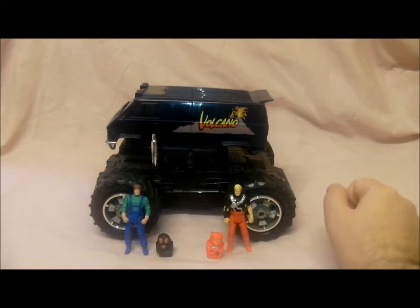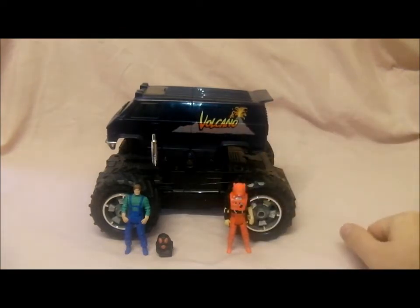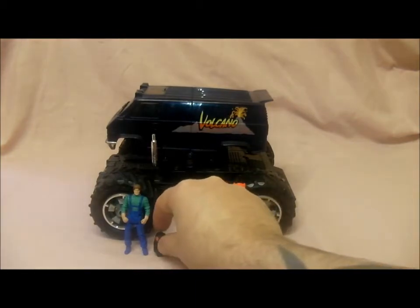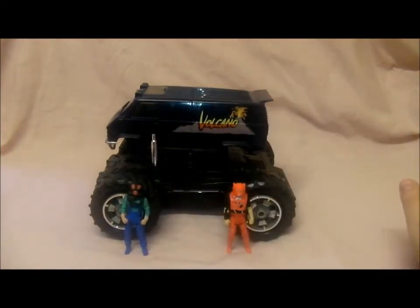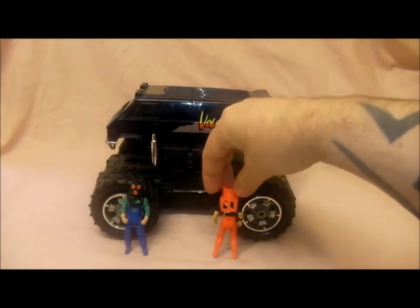So here's the two figures. He's got Matt Tracker - there's his mask which is Lava Shot, which fired lava I think. I don't think he used it in the cartoon. And here is Jacques Le Fleur, he was quite used in the cartoon. And there's his mask which is Mirage, which made him and the vehicle invisible. Quite cool.